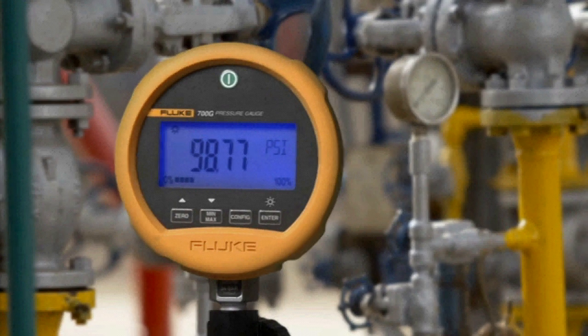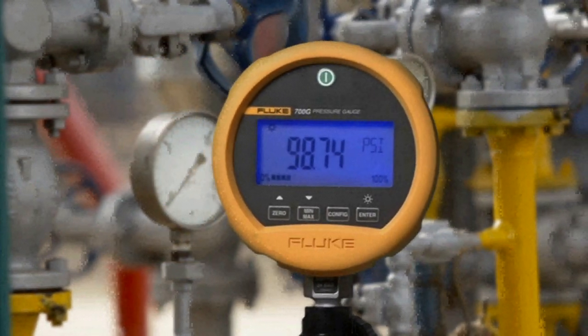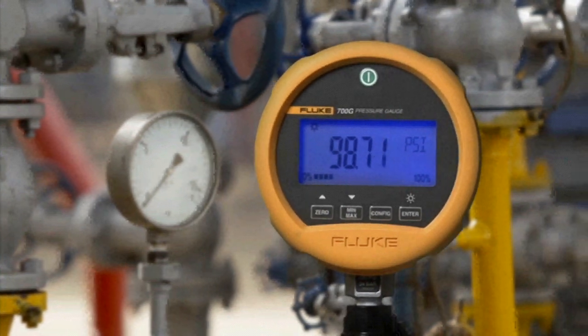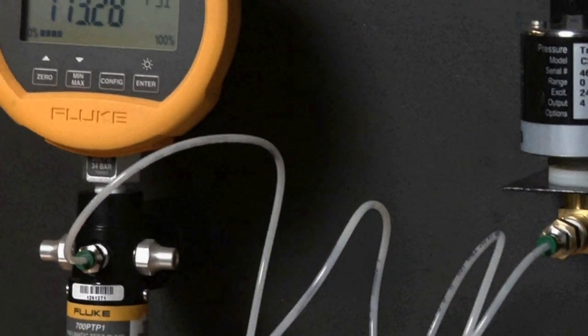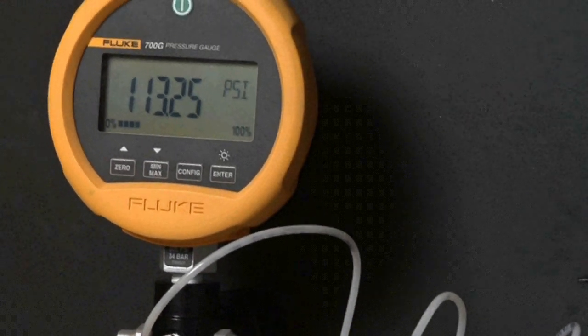Fluke 700 series precision test gauges are a new, easy-to-use family of accurate and dependable pressure calibration tools. These test gauges come in nine ranges covering measurements from minus 14 to 15 psi up to 10,000 psi. There's a model to cover almost any measurement need with precision and accuracy.